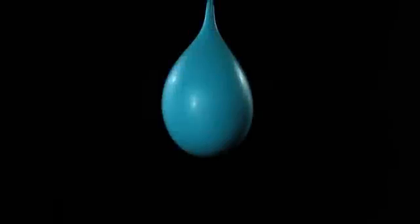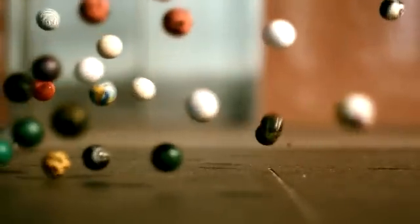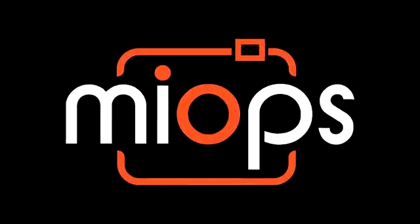Would it not be so easy to take the picture of a popping balloon, a breaking glass, or a lightning strike if life was so slow? But it is not. This is why we have created myops.